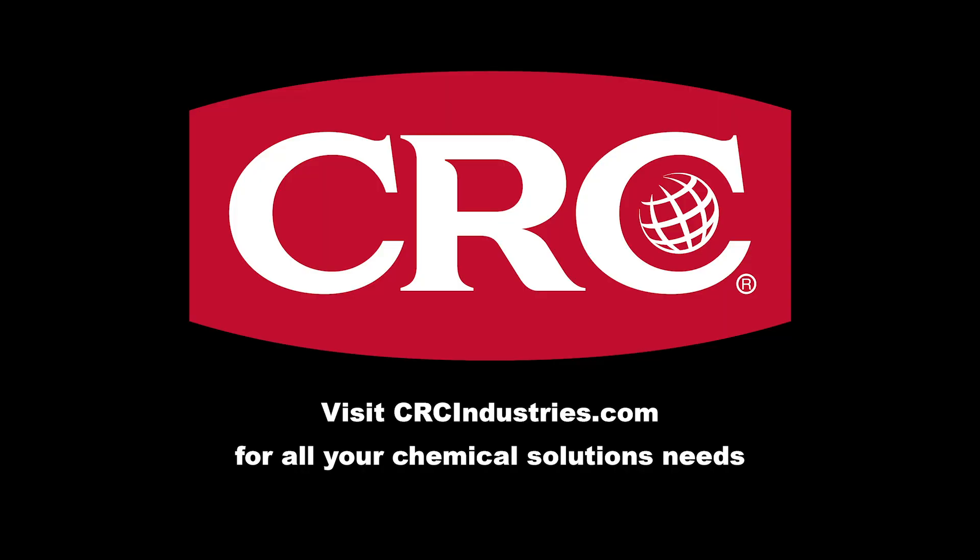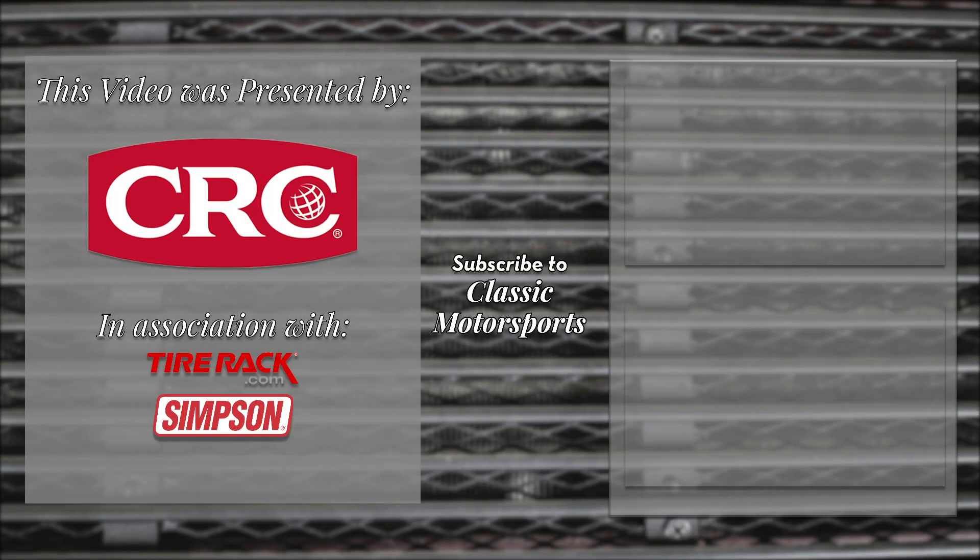Support brands that support classic motorsports. Get your chemical solutions from CRC Industries. Visit crcindustries.com to learn more.